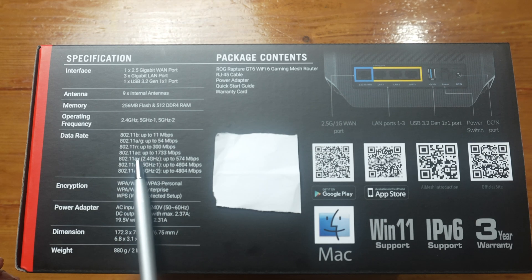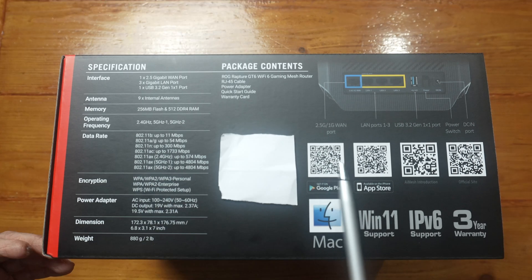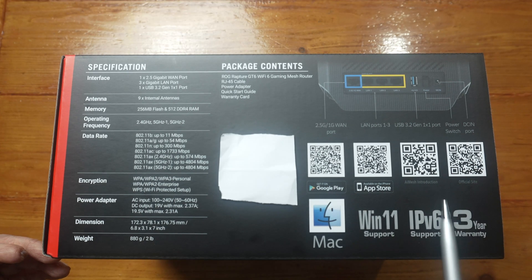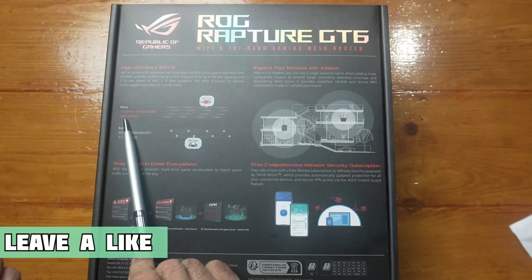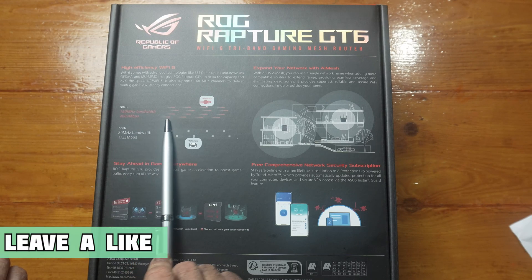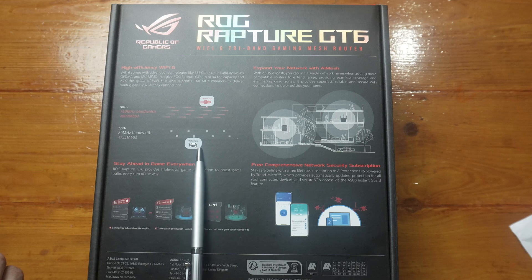Giving the speeds there for Wi-Fi 5, which is AC, and Wi-Fi 6, which is AX. Some QR codes here to download the app. ASUS routers are really easy to set up whether you use the app or the web interface, and they offer a lot of features. It's letting us know what the 160 megahertz bandwidth does compared to the normal 80 megahertz. However, I have heard if you live in a crowded area, the 160 megahertz bandwidth may give you interference, so you may be better off with 80 megahertz.